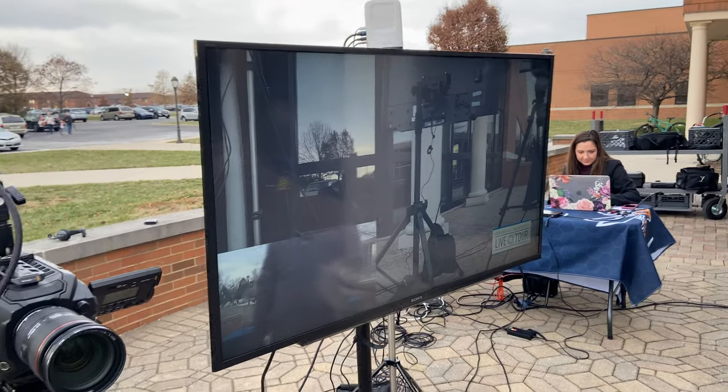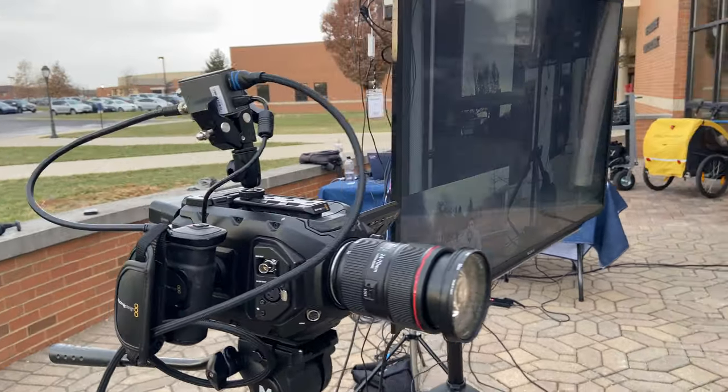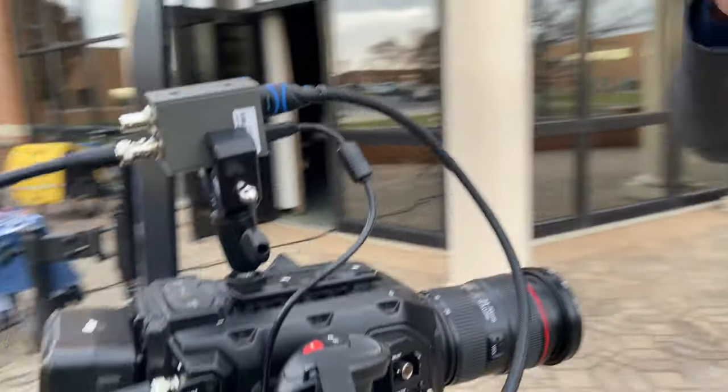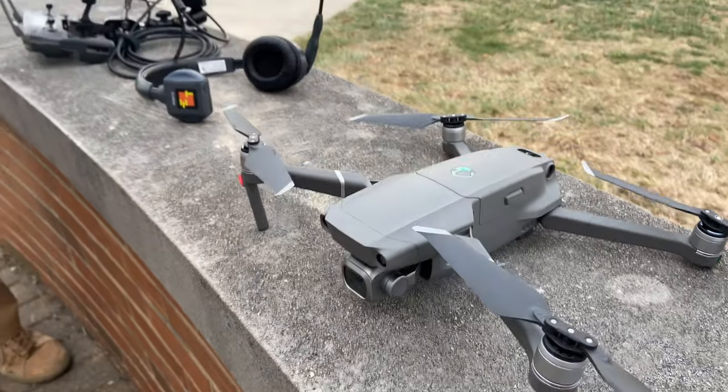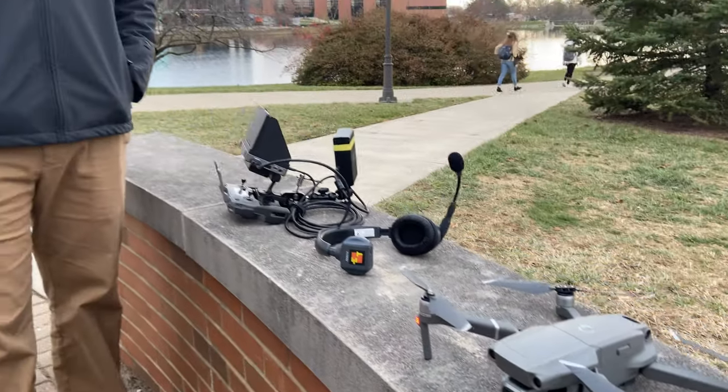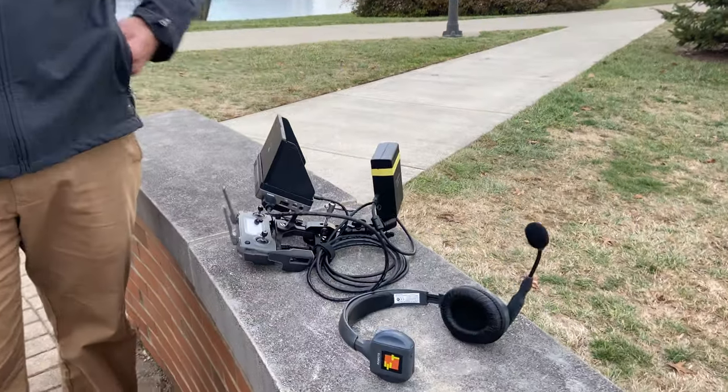Right next to the TV you see the Blackmagic Ursa Mini, and over here is our DJI Mavic Pro 2 drone. We have a Crystal Sky hooked up to the drone controller, which gives us our HDMI out into the Sling Studio camera link.